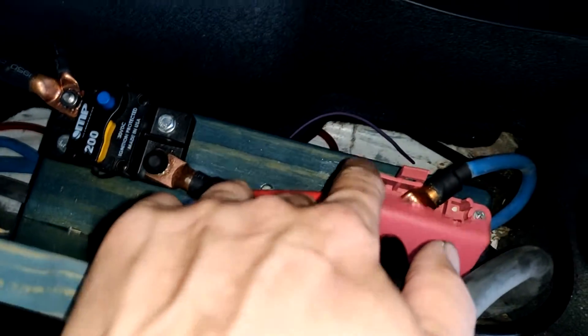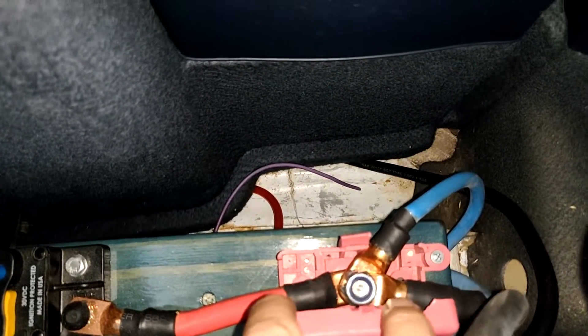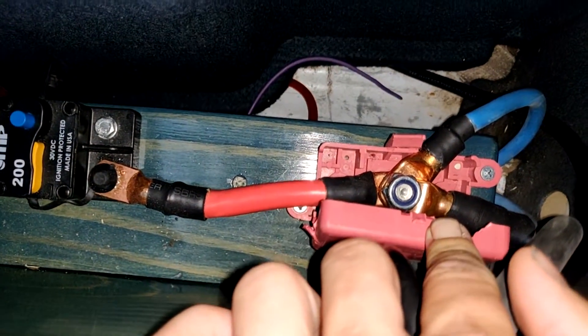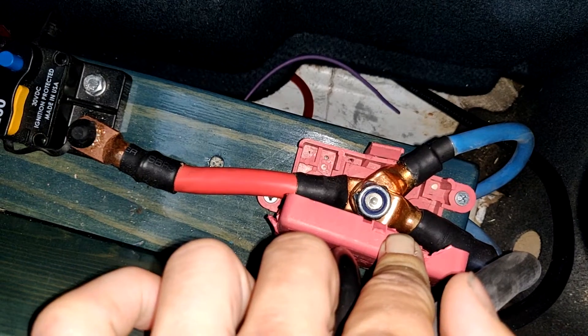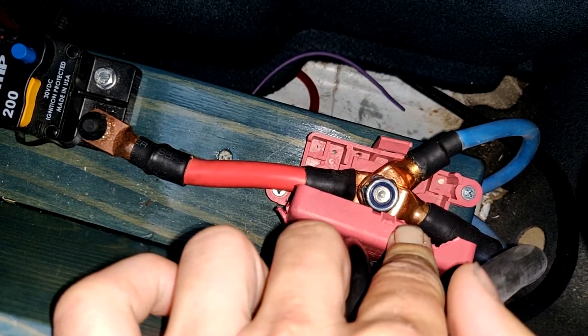Next you'll need a junction box. This junction box allows me to tie in not only the positive terminal going to the starter but also the one going to the fuse box. I'll show you that in a minute and also draw it up in a schematic on screen.